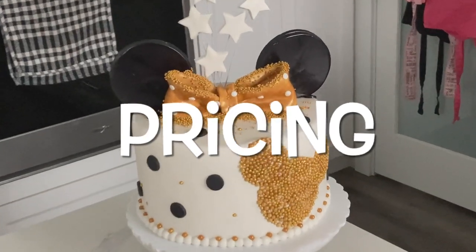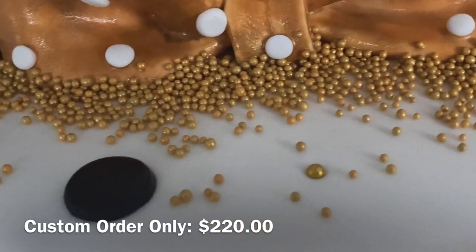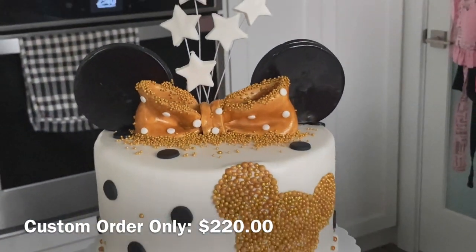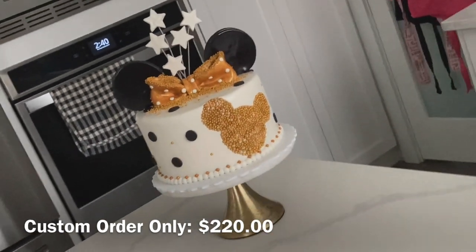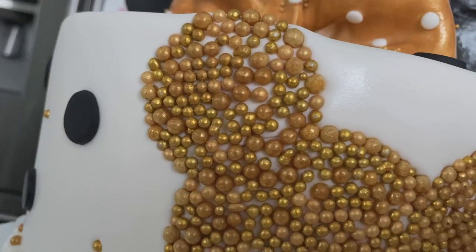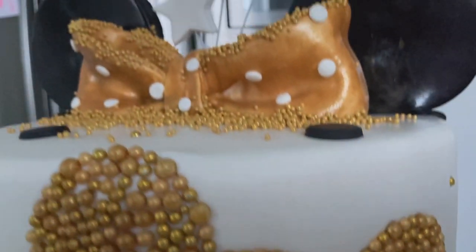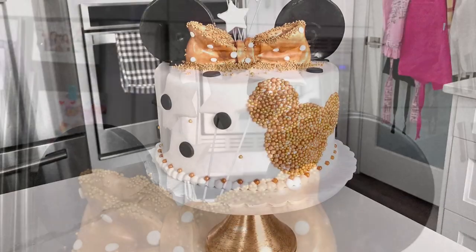Now let's get into the pricing of this cake. This cake is super glamorous — there's a lot going on — so with the beaded applique at the front, as well as all of those standing elements, the bow, and the fact that it's covered in fondant, this is going to cost $220 Canadian. I would only keep this as a custom order. Thanks so much for watching, guys — don't forget to like, share, and subscribe so you can be part of the Sweetie Fam.